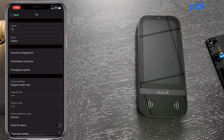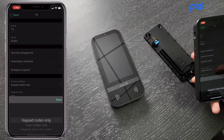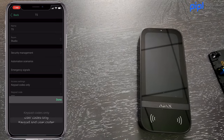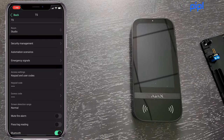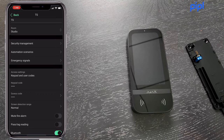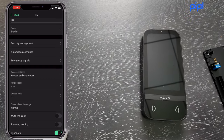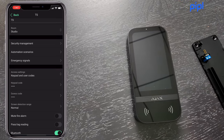Access settings let you choose whether to use a keypad code, user codes, or both. A particularly useful setting is the Duress Code — a secret code different from your regular one. If a thief forces you to disarm your system, entering this code appears to disarm normally but silently sends an alert to the monitoring station, which can then dispatch help immediately.